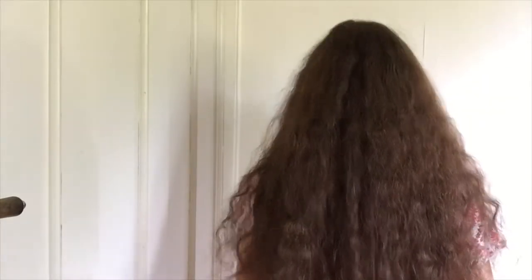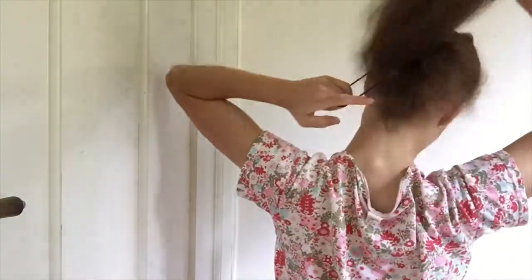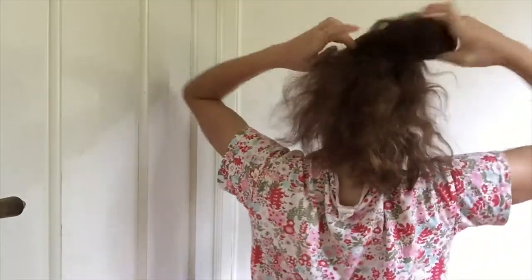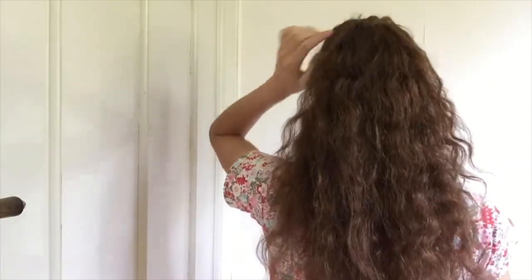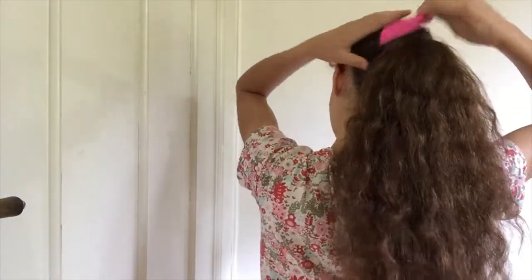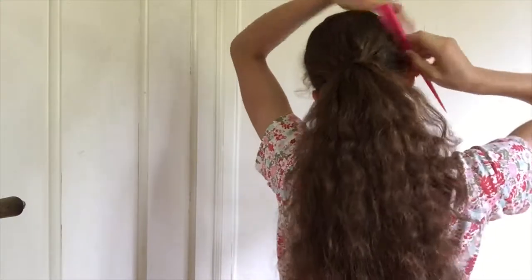Hairstyle number two is going to be a braided bun. I'm just going to turn around. First things first, I'm going to tie up my hair in a ponytail. The height of your ponytail will also determine the height of your bun later — for example, if you tied your hair back at the neck, you would get a really low bun. I'm going to go for a medium height bun. To smooth out any wrinkles or little things that have popped up on the top of your head, you can also use a fine comb to brush your hair back.